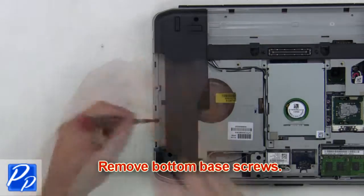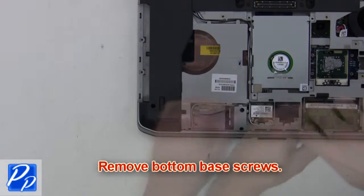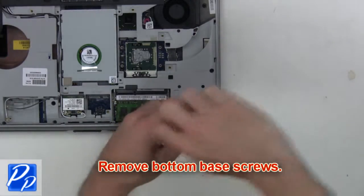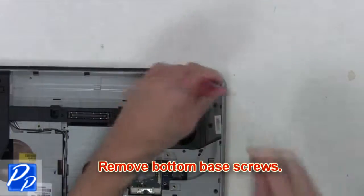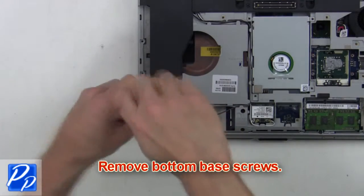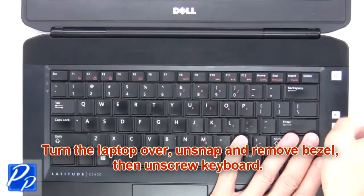After that you're going to remove the bottom base screws. Then turn the laptop over. Unsnap and remove the bezel.